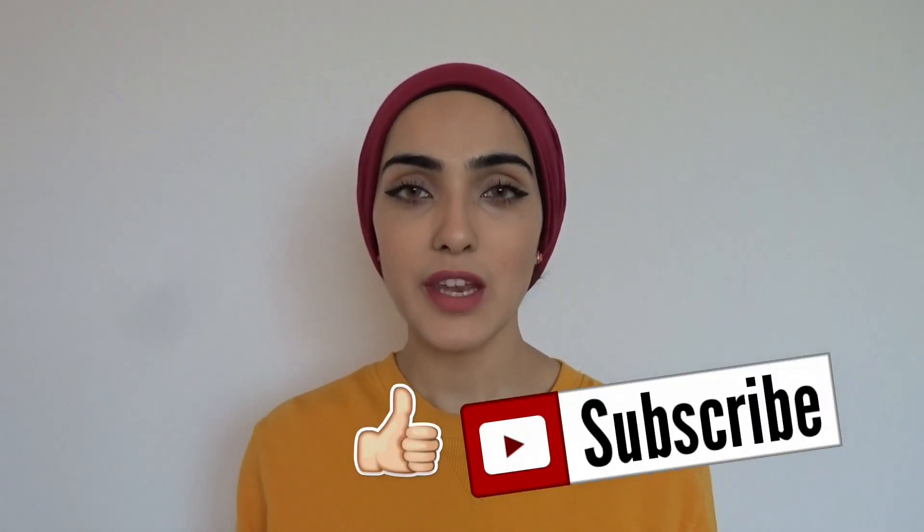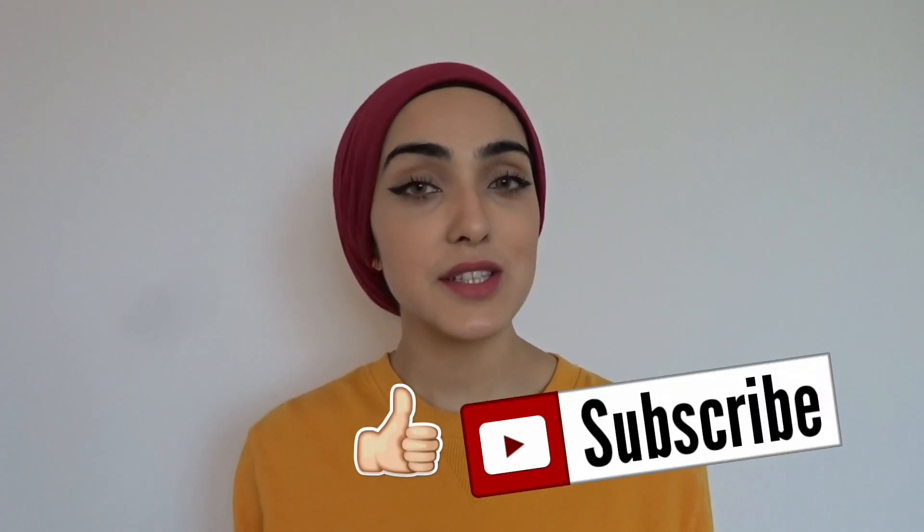Hi guys! Welcome back to my channel. If you're new, my name is Immy and I make health and beauty videos. If you haven't already, please don't forget to subscribe to my channel and follow me on Instagram, Snapchat and Facebook.